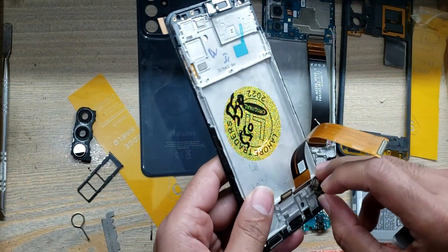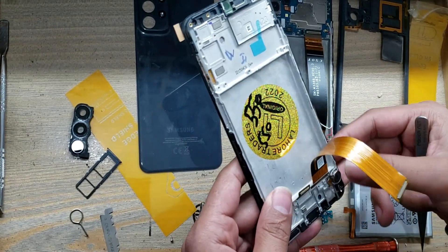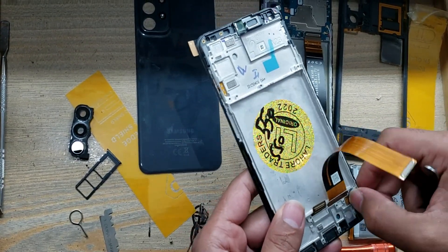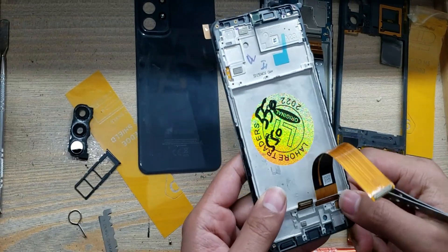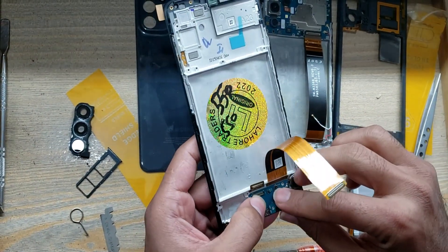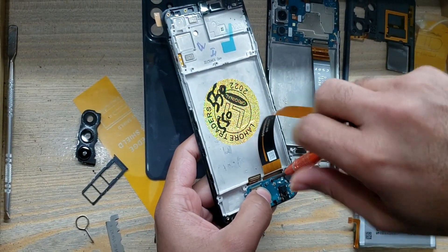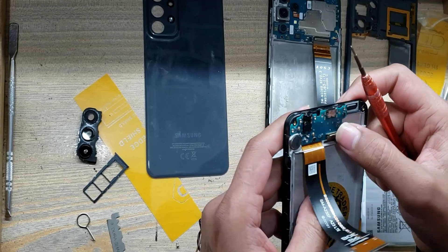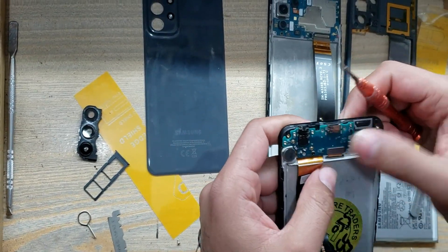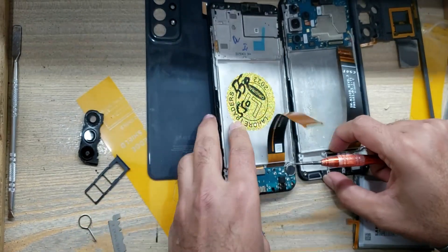Install the vibrator in the new body. Install the charging port board. Put back the screw. Connect the LCD flex connector.